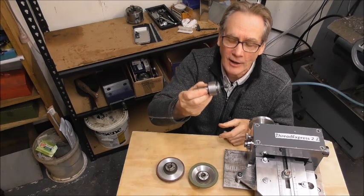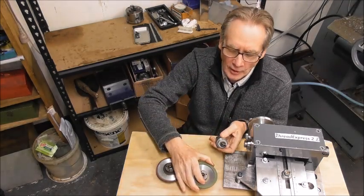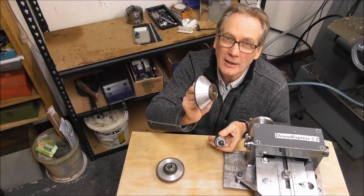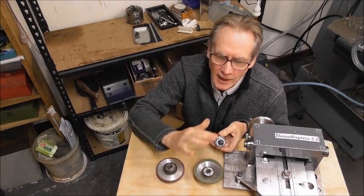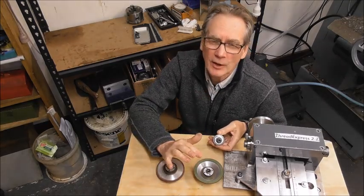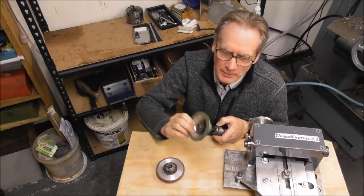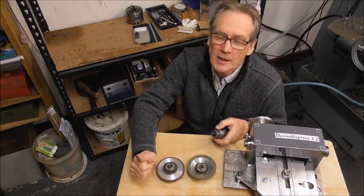We're going to make a simple mandrel, mount the grinding wheels on the mandrel, skim the body of the wheel — the metal part — to run true, and then there's a brilliant technique for dressing the diamond wheels back. Even if they're cheap wobbly ones from China, you can sort them out and get them perfect.